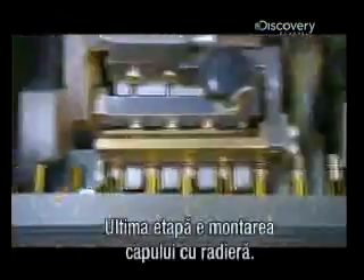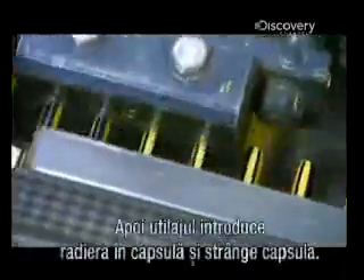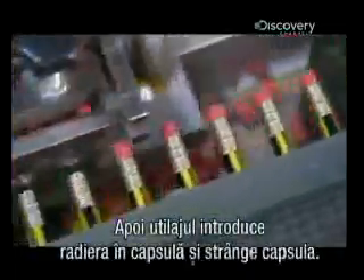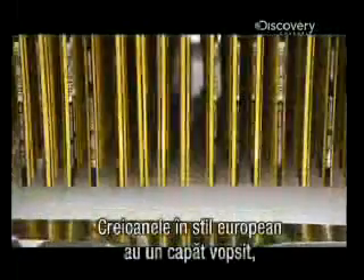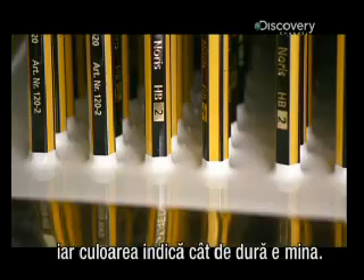Last stop: the rubber tip assembly machine. First, it squeezes the top of the pencil to slide on an aluminum ferrule. Then it inserts a rubber eraser into the ferrule's other end and squeezes that tight. European-style pencils have a painted cap instead, with the color indicating how hard the lead is.